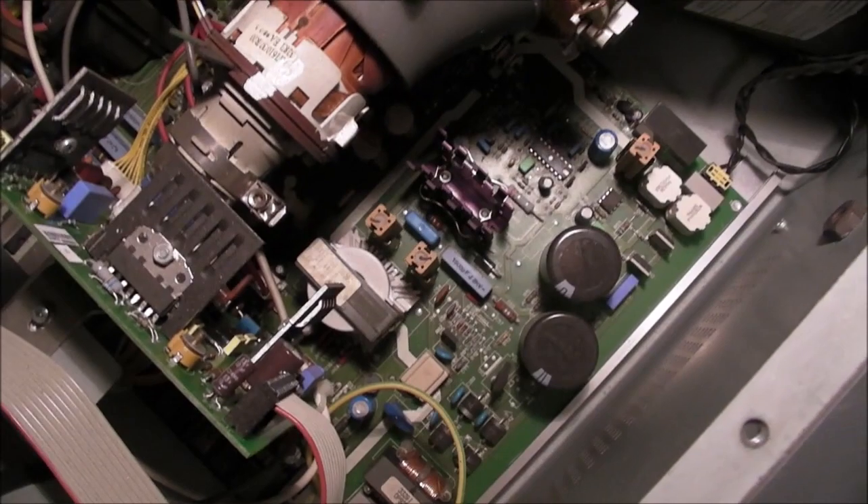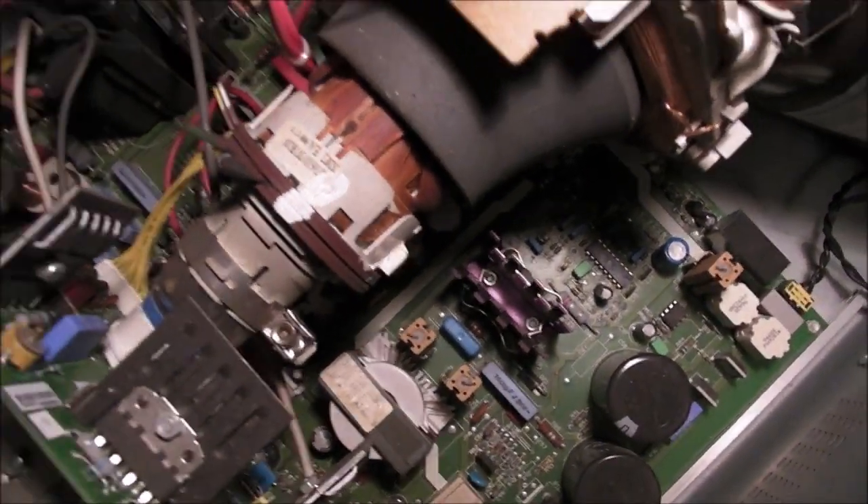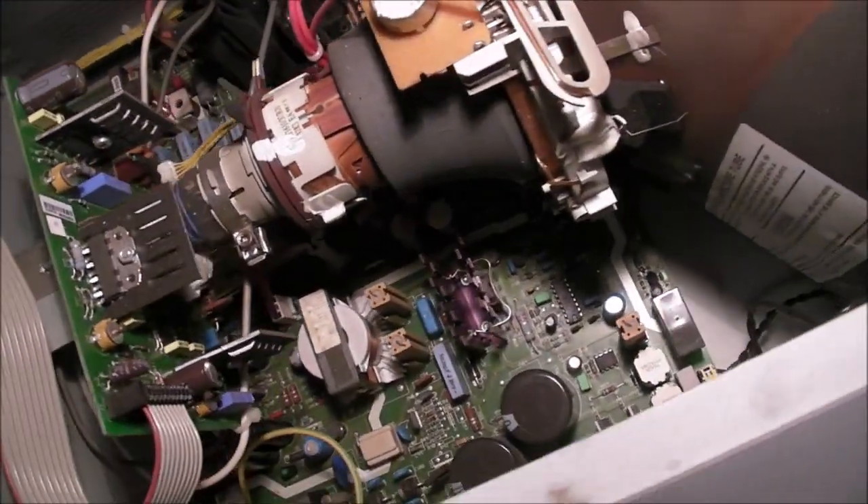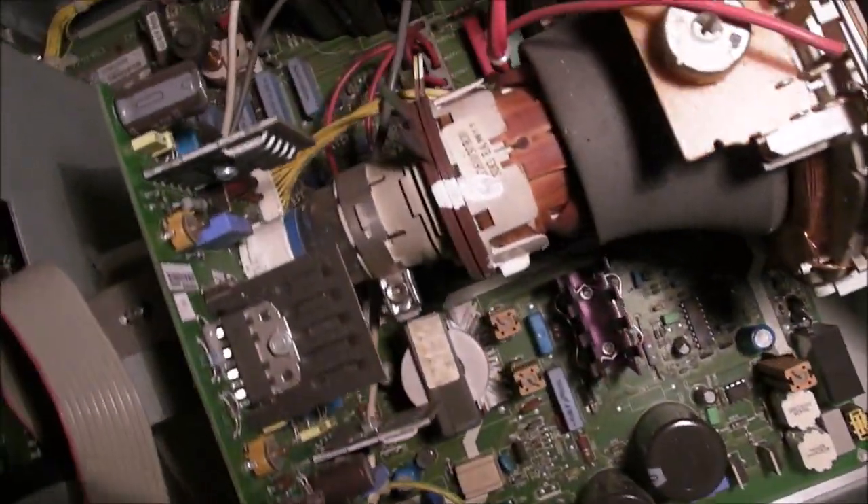And that's about it from the inside. The yoke and convergence rings have not been adjusted — haven't been changed from factory. So there we go.